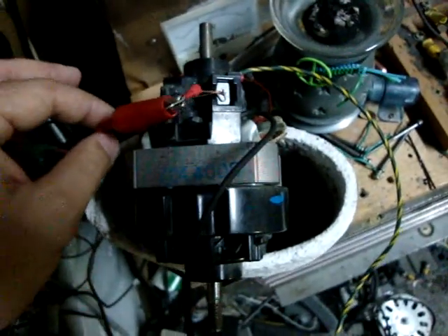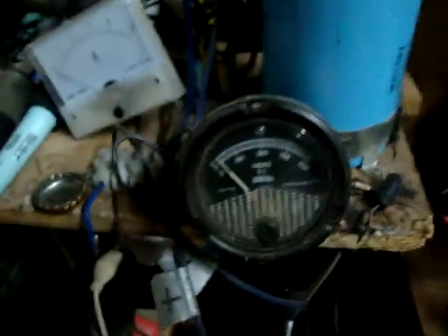From there I've got the brushes going to the center rotor, coming off and going over to this power supply, which is set up at about 24 volts.